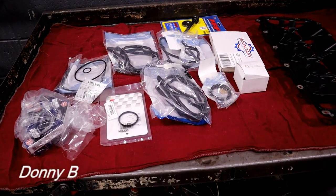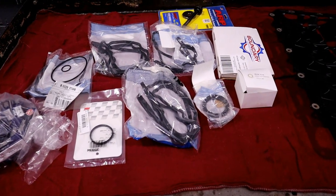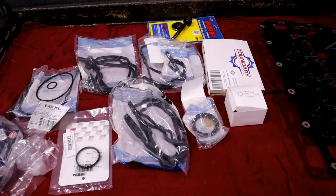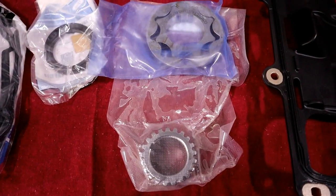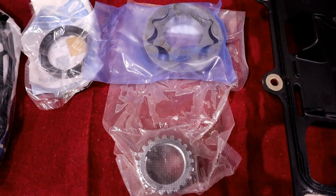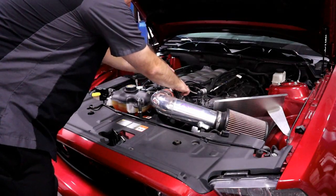Hey everyone! Thanks for tuning in. I'm super excited about this video because we are prepping my 2013 Mustang GT for boost. We are going to install a set of boundary oil pump gears and crank sprocket. This video won't be a tutorial or a complete step-by-step, but we do have a few tech tips here and there that we'll show you. I'm pretty stoked about this one, so hope you enjoy.